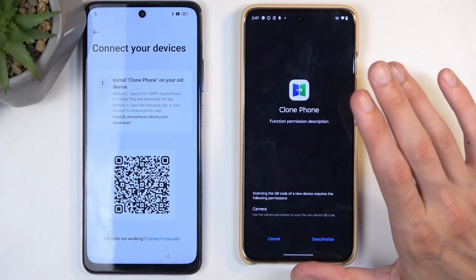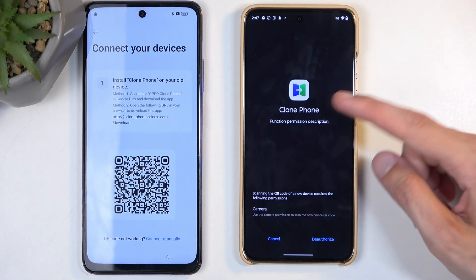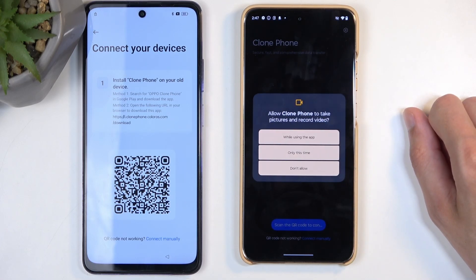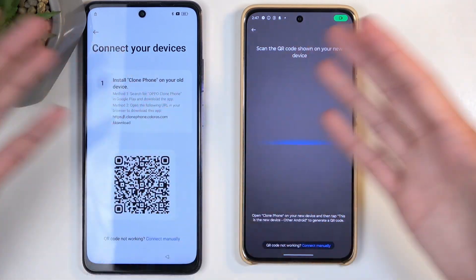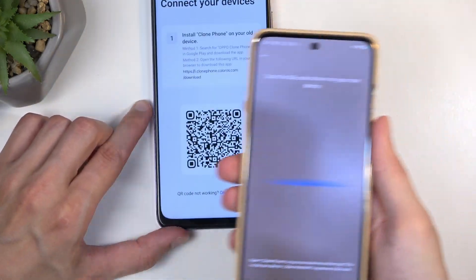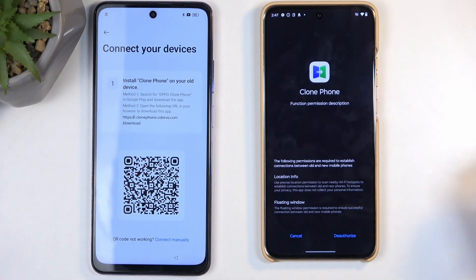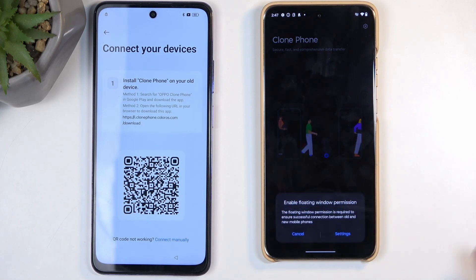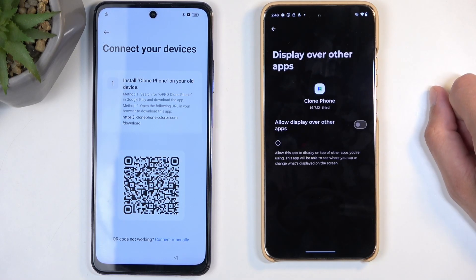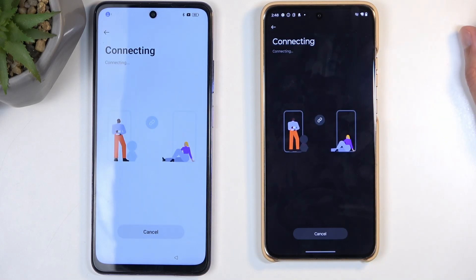Now, here's an odd step — Clone Phone wants access to the camera and what we need to do is de-authorize it first, so we can then re-authorize it. Once you do so, camera becomes enabled. Now simply hover the camera over the QR code. Before the devices can connect there's another pop-up: select De-authorize, then While Using the App, then go to Settings, find the Clone Phone app, toggle it on, and go back. It should now be connecting — and there we go.